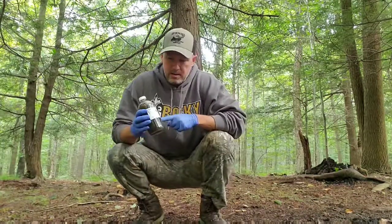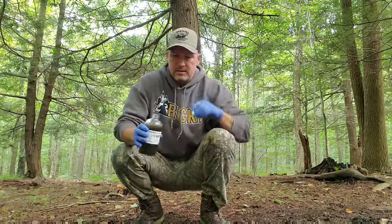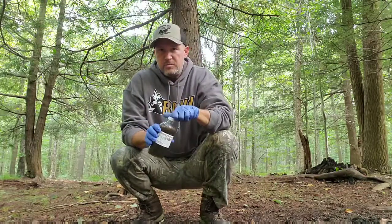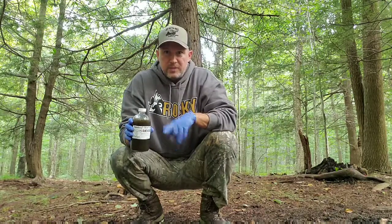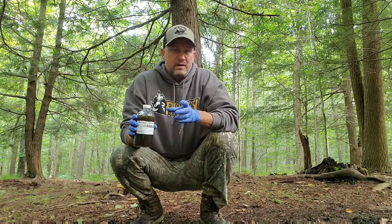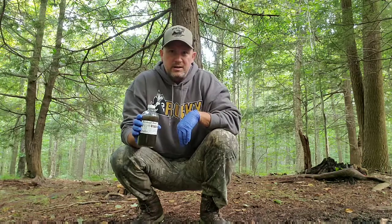I'm going to take a tiny bit of the buck dripper from Smoky's, line it up, and put it in here just to activate it. Smoky makes his own blend of everything, so you know it's good, you know it's pure, you know it's all natural. This is how we do a dripper with a buck branch, and we have the Linkcevo camera over there. We're going to try and get some bucks to come in and start hitting this scrape.